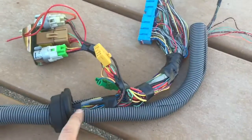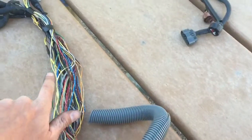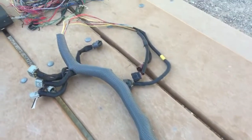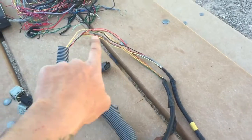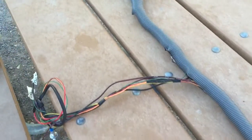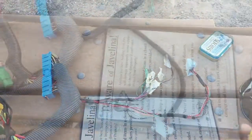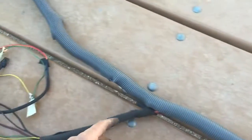Now I'm going to start wrapping the main leg of the harness. The main harness is now wrapped, and on the ends I'm just going to use some smaller wire loom for any exposed wire in all these locations. All of the exposed wiring is now roughly covered in smaller split loom.